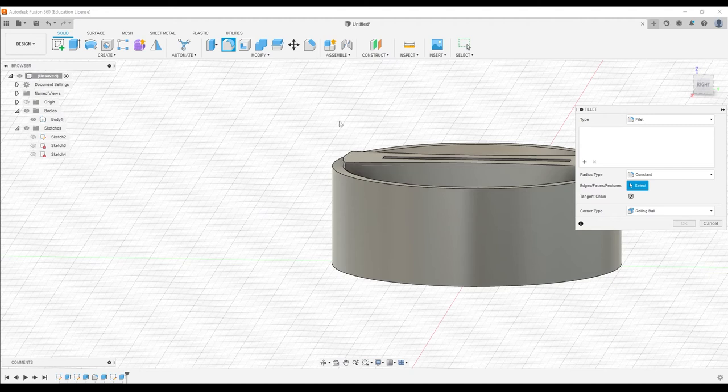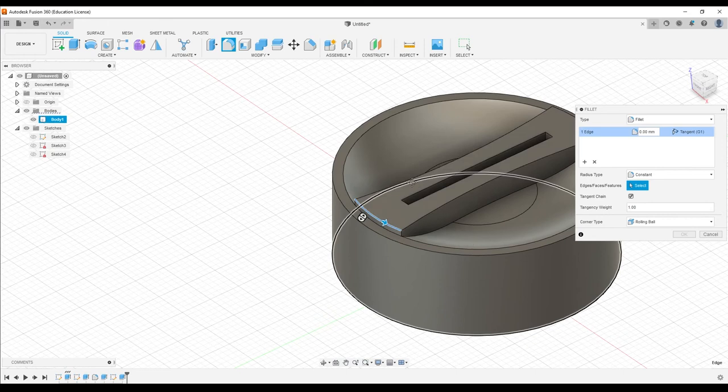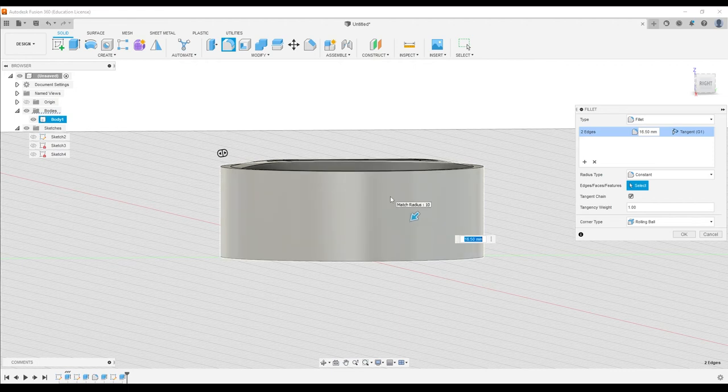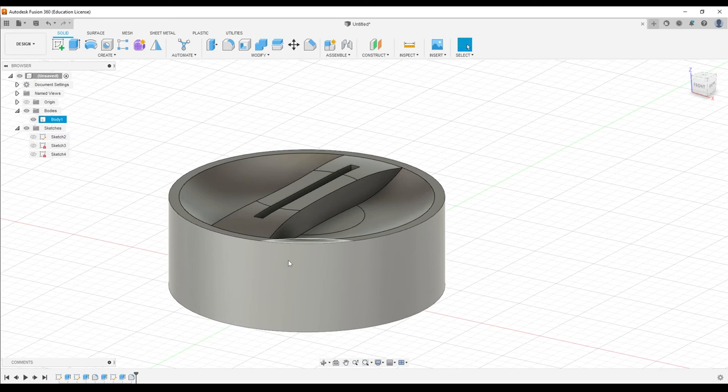We're going to fillet — which we've already done for the concave piece — to give the center a rounded section. I'm going to select the other one too, to kill two birds with one stone, and then drag this arrow. You can see we start to get a shape more like what we need, and the further we go, the more closely it represents what we need.